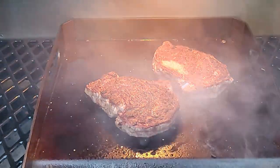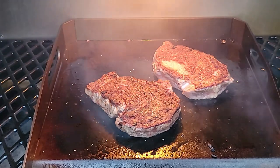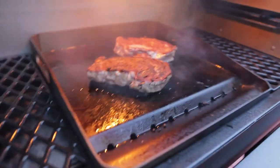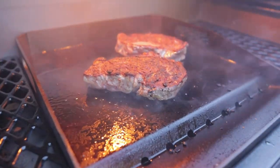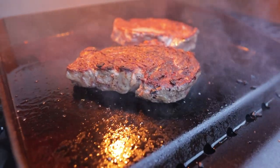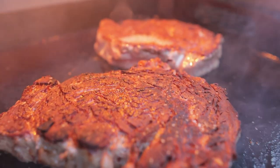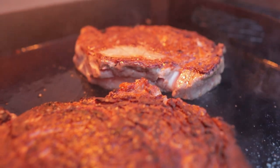At this point we're going to cook them for about two to three minutes. These are thick steaks and we're going for about a medium-rare cook, so we'll cook them for a few minutes before we hit it with that rosemary, thyme, butter, and garlic.